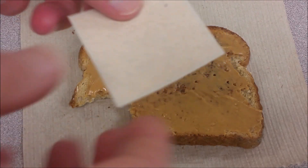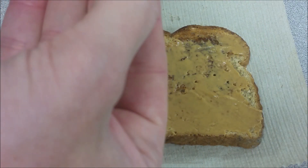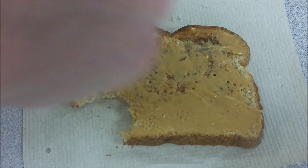Gold can be hammered into very thin sheets, so here I have some edible gold foil which just looks super fancy. We're going to take that and put it on my morning toast to make it even more delicious. I've never done this before, so I don't know how it's going to turn out.